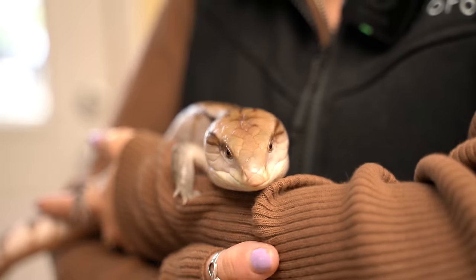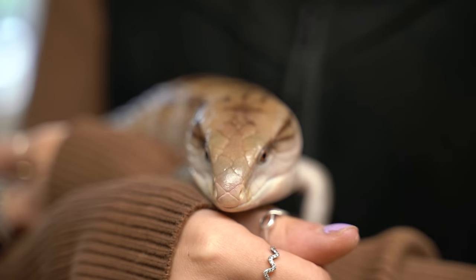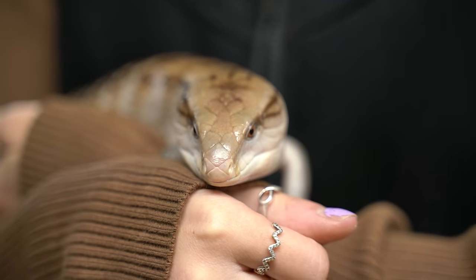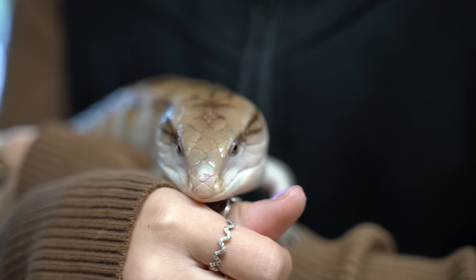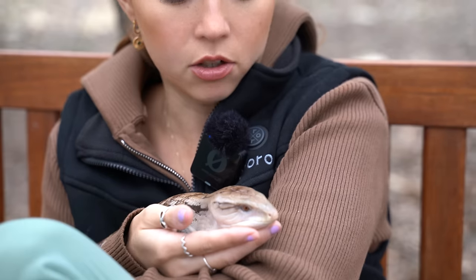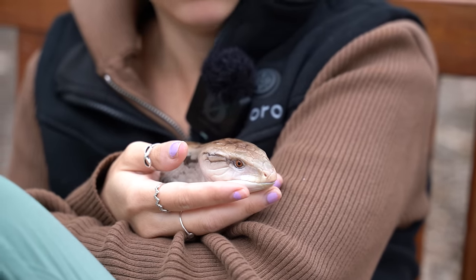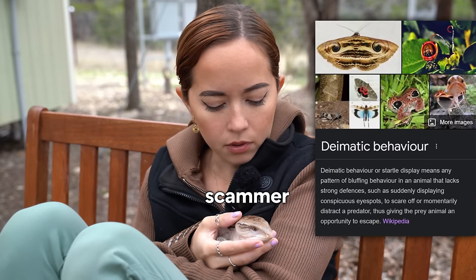Here he is, in all of his little lizard glory. Someone said once that we should have named him Push Pop because his tongue is blue and it looks like he's been eating a Push Pop, and I think that you're right. But his name is Toaster Strudel. This is Toaster Strudel — he's a blue-tongued skink. You can tell because his tongue is blue and he's a skink. Show them your tongue. That's what his tongue looks like. It's to show predators that he's poisonous, but he's not — it's just a big scam lie. He's a liar.